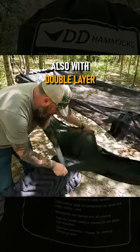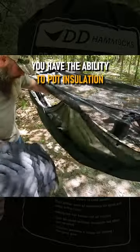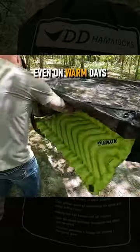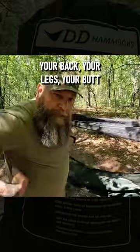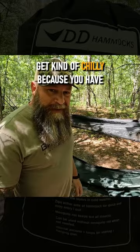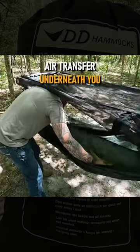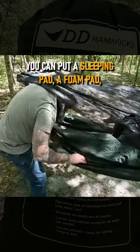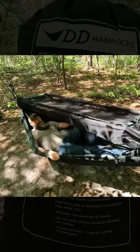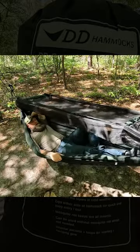With a double layer you also have the ability to put insulation. If you've ever hammock camped or spent time in a hammock, you know that even on warm days your back, your legs, your butt — all that area can actually get kind of chilly because you have air transfer underneath you. You can put a sleeping pad, a foam pad, an inflatable pad, anything like that up inside of the hammock.